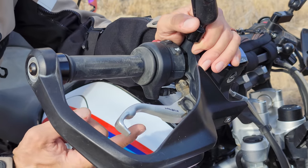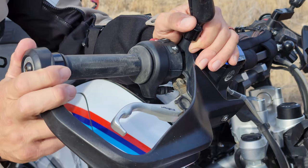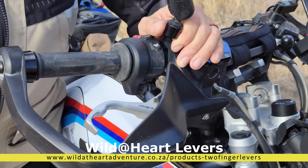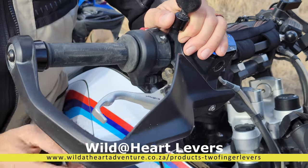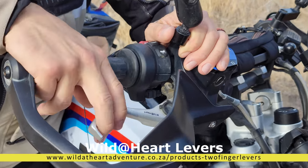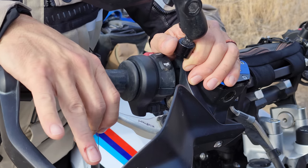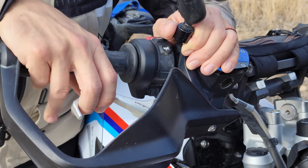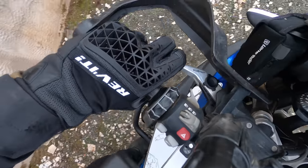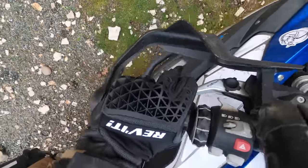I switched out to the Wild at Heart levers out of South Africa. I like these levers because they're very short — if I impact the ground heavily they're less likely to break, but even more importantly it allows me to use a two-finger lever so these fingers are always free and never going to get pinched or in the way. You might choose a longer lever but I really do like these Wild at Heart levers.